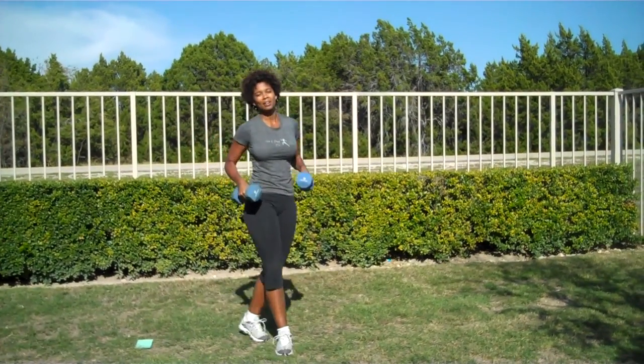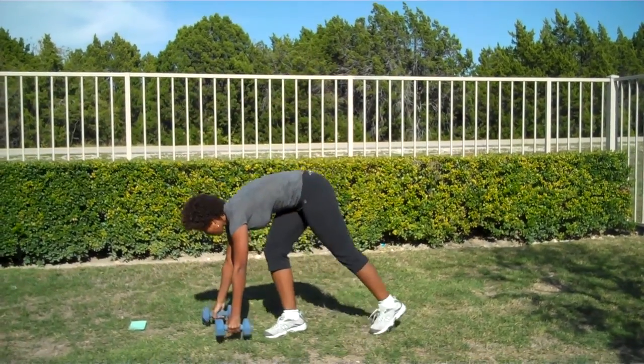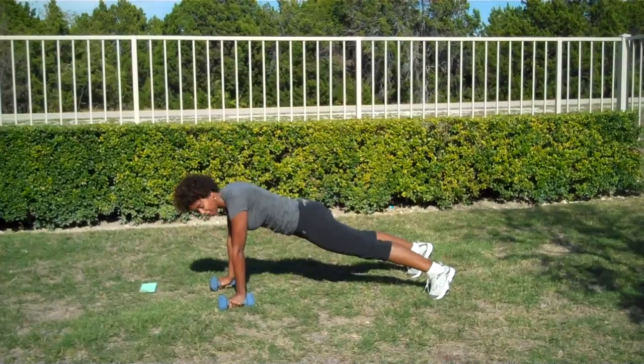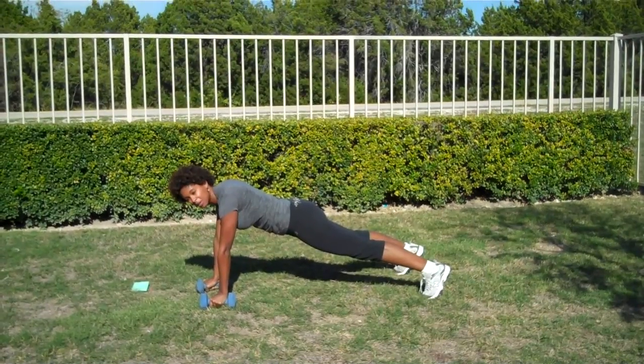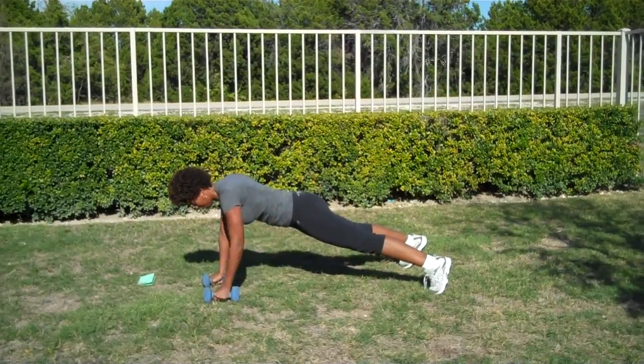Next are the rows. You're going to come down to the ground in a plank position with the weights underneath your hands. Then you're going to simply row by pulling your elbow up, kind of above your back. Just like that. What you really want to do is make sure that you're not twisting your hips too much. Stay everything nice and firm, and pull up.